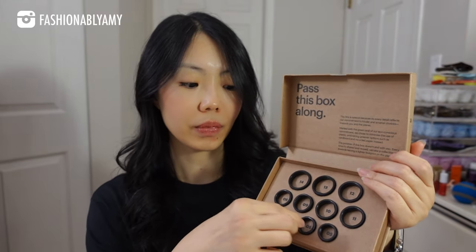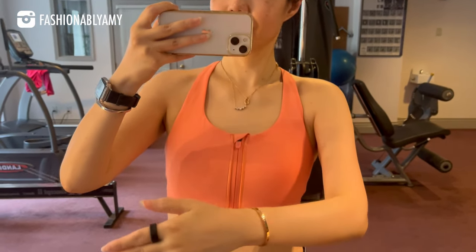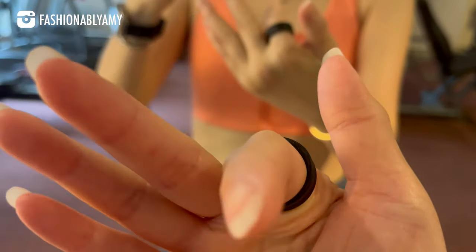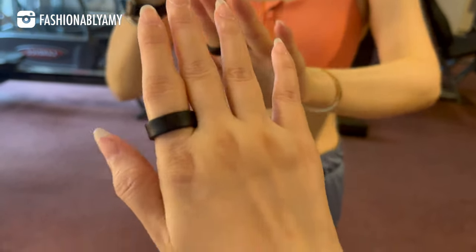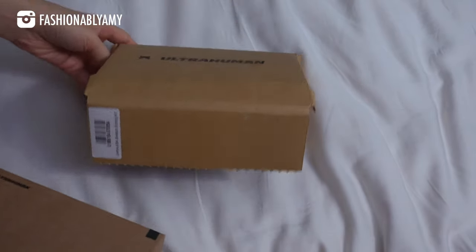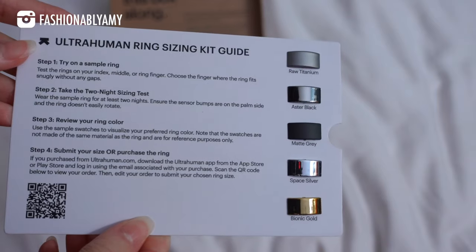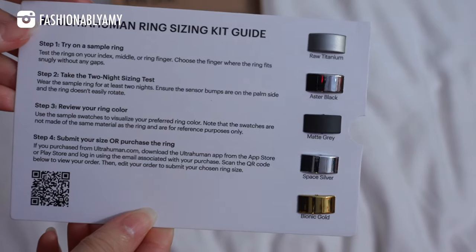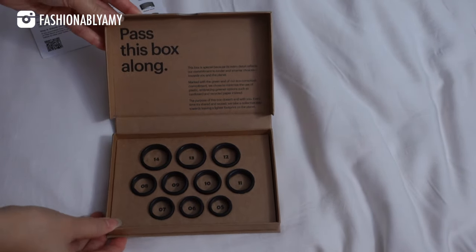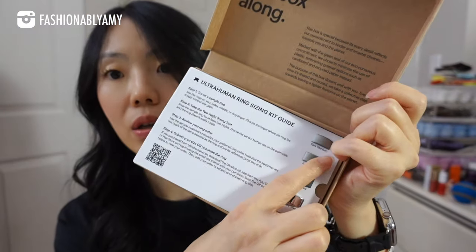They do send you a whole ring sizer kit — these are sample rings you're supposed to wear your best ring size for at least a day or two doing different things, because your temperature and your body swells at different times of the day. You want to make sure it's comfortable to wear the entire day, especially for sleep tracking. For me, that is the main reason why I wanted a smart ring — to really help me understand my sleep patterns and how I can improve them.